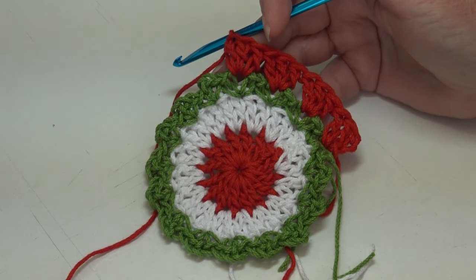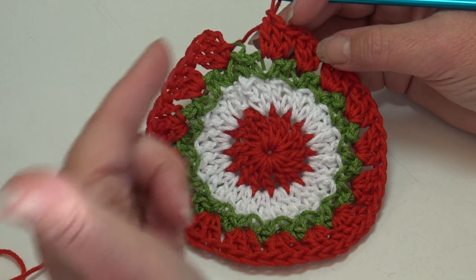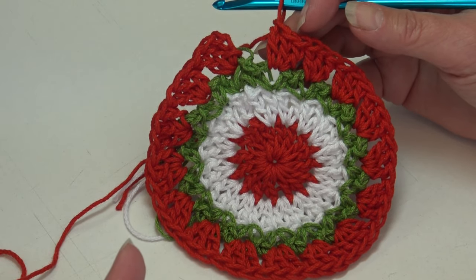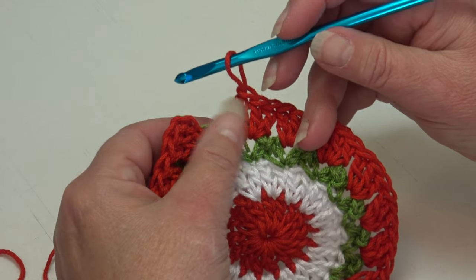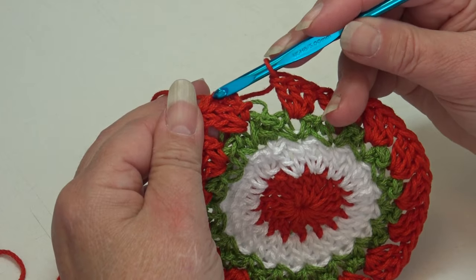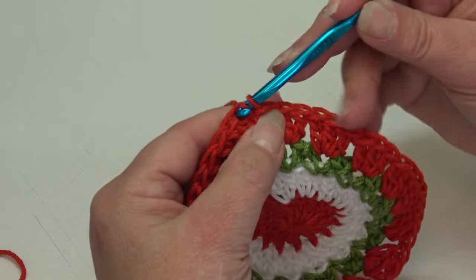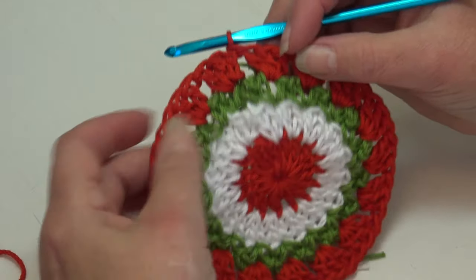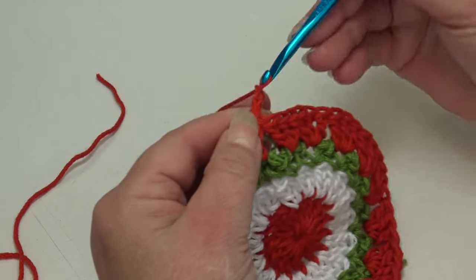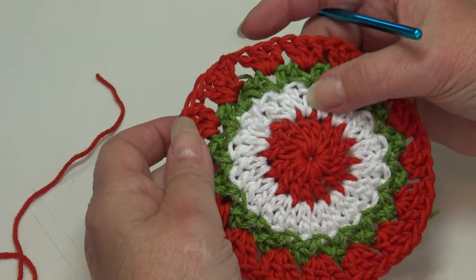At the end of round four you should have 16 groups of three double crochet, or a total of 48 double crochet stitches. After the last set of three double crochet in the last v-stitch, join in the top of the beginning chain three and slip stitch through. Fasten off red: chain two, pull hook up, yarn out, grab, pinch, and pull down. Switch to white and begin round five.